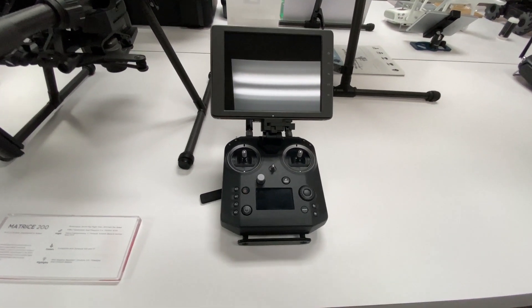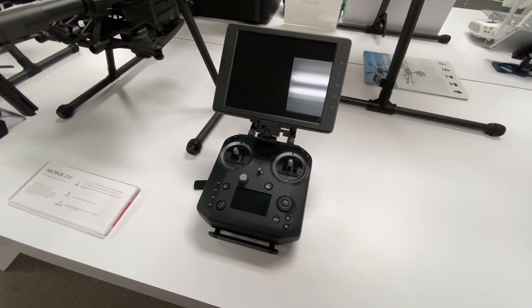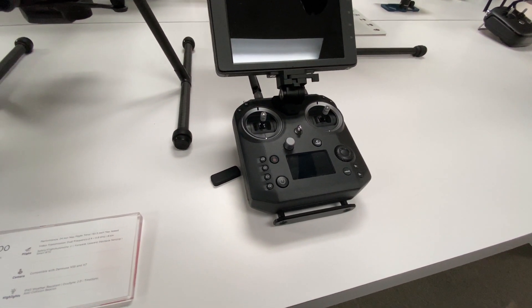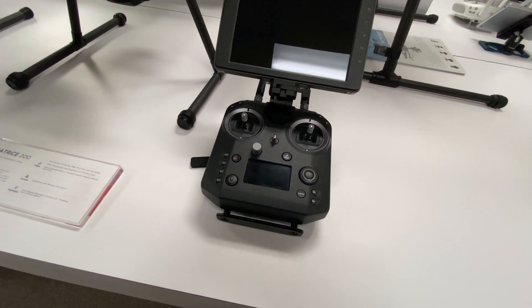I'll start off with the controller. The Matrice 200 features the Cendence S version 2. The Cendence S is a pretty hefty controller with lots of controls on it, but a lot of them were never really implemented.